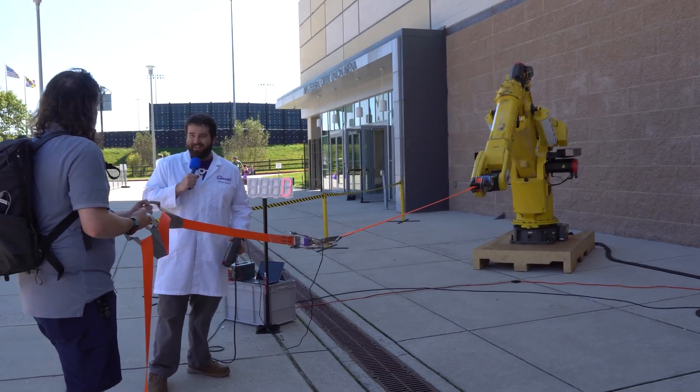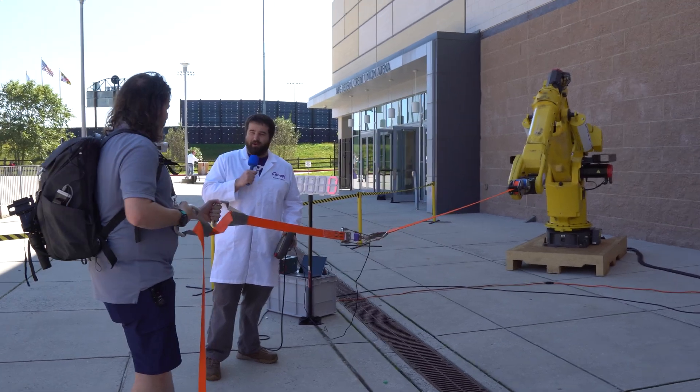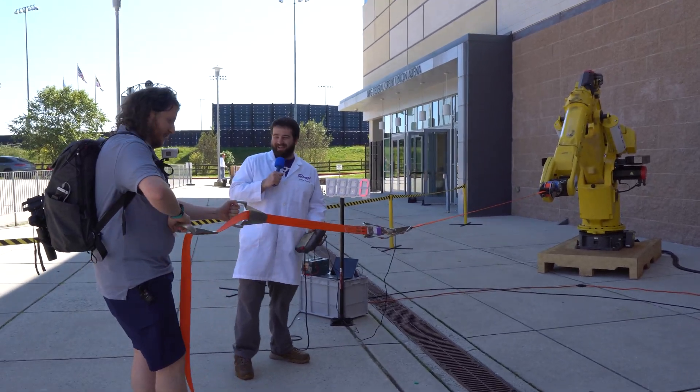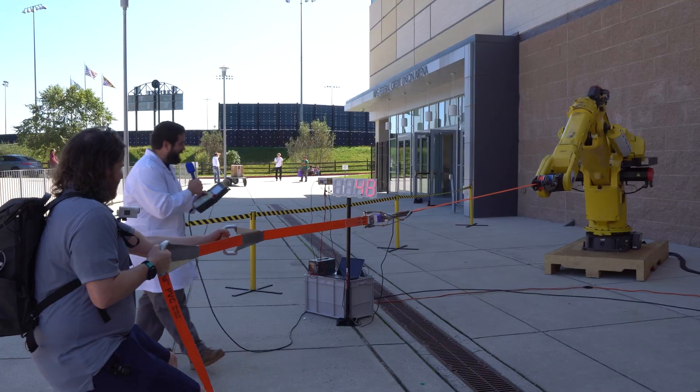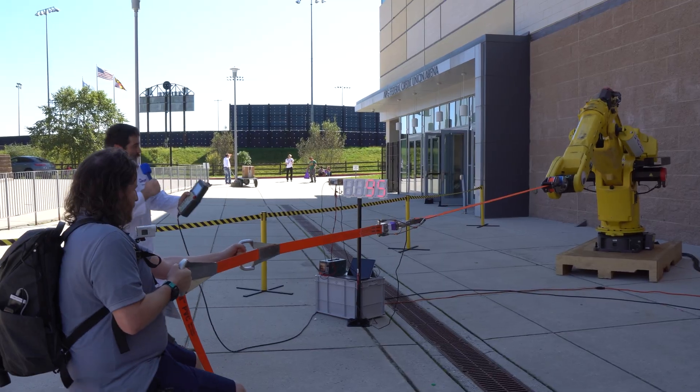You think you're ready? Has he ever been up against a Florida man before? I don't think so. Are you ready? All right, I'm going to count you in. Three, two, one, pull.